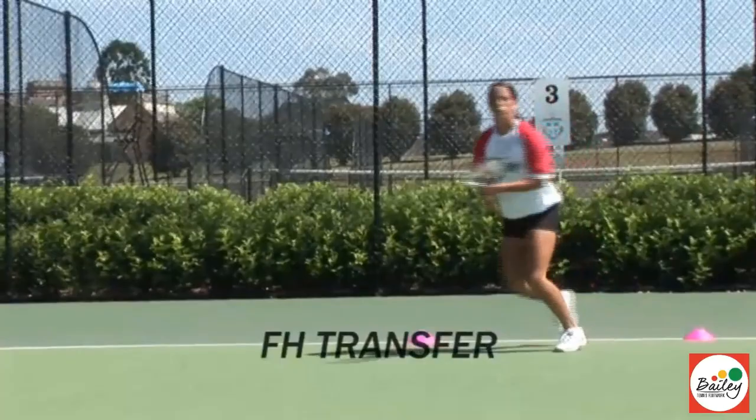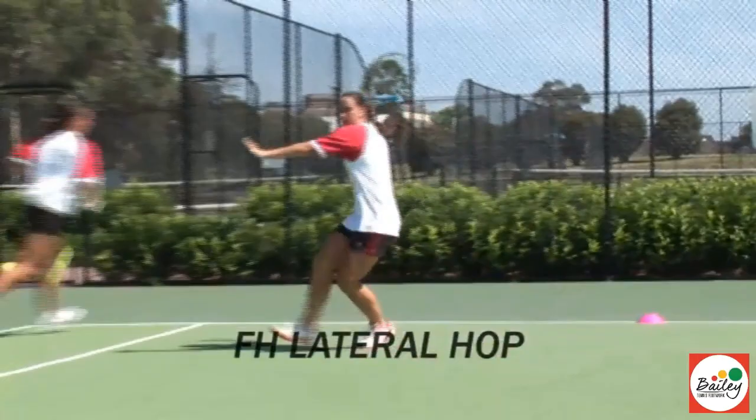Lateral hop in the green zone. Lift the knee up, come back in. Hop to the side — lateral hop. Coming in — excellent.